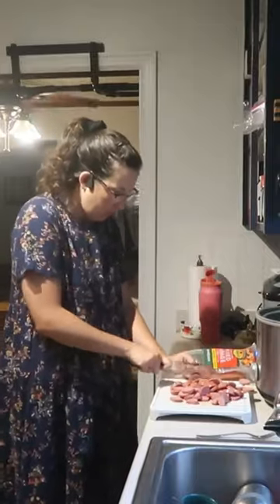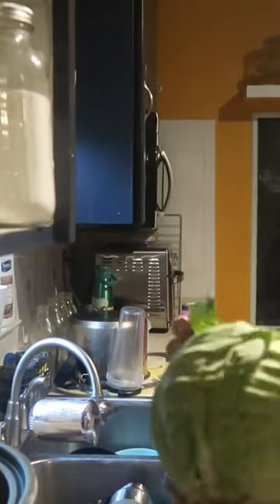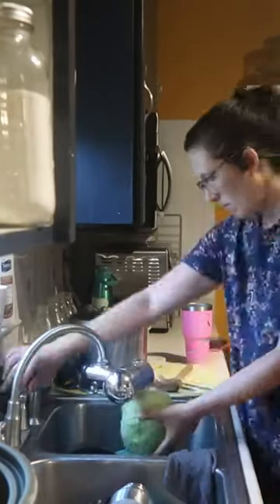For lunch on this day I just cut up some smoked sausages, put them in my crock pot with some pepper and onion blend. I should have had two bags of that pepper and onion blend but I didn't, and then I chopped up a head of cabbage and put that on top and just let that cook in the crock pot for several hours until lunchtime.